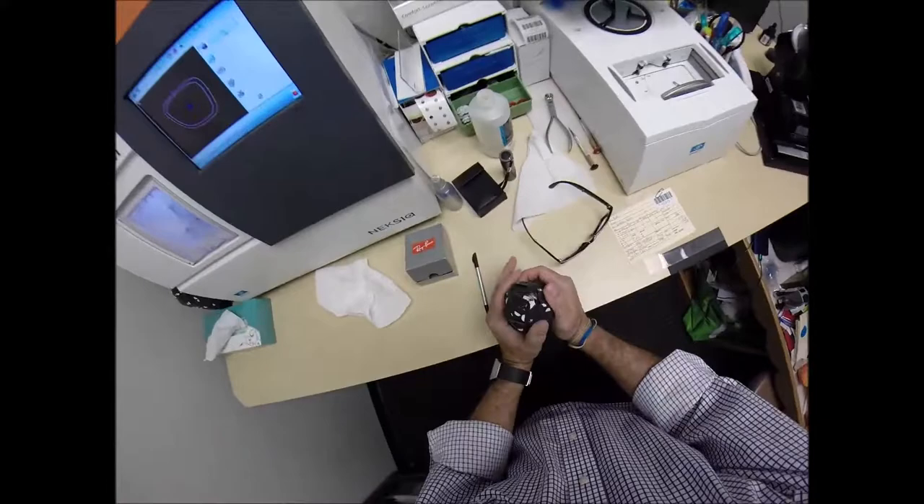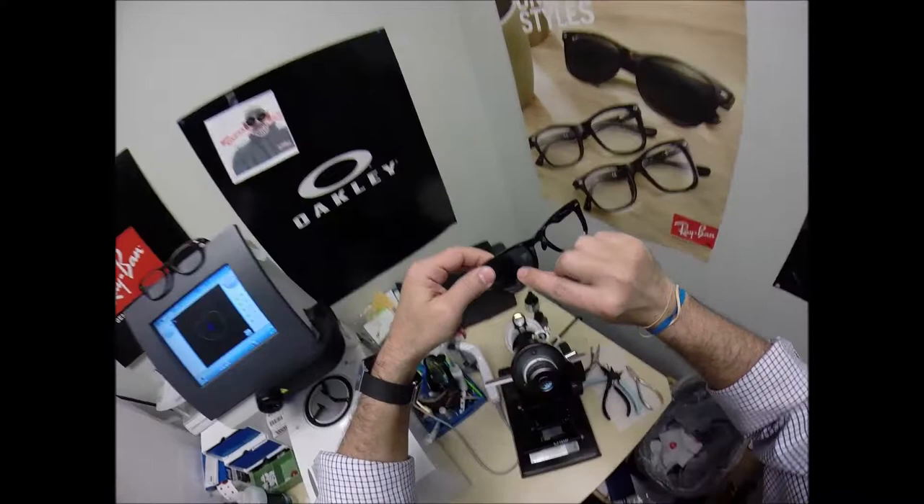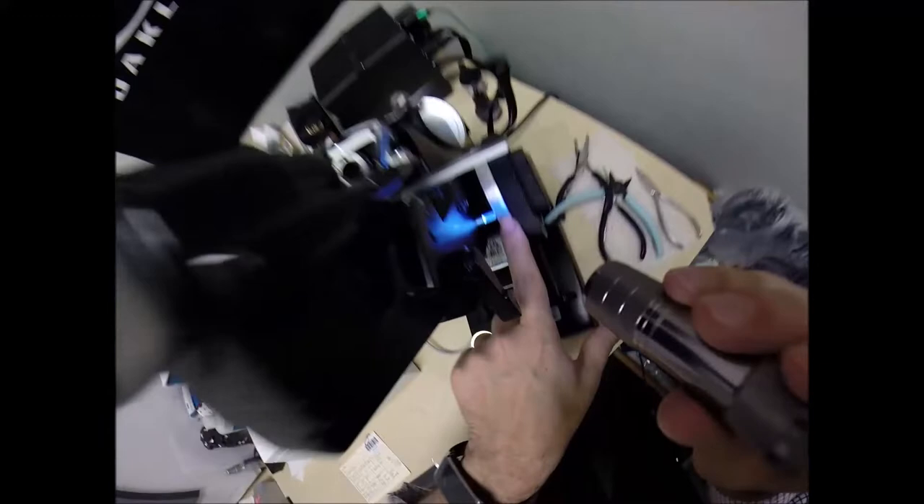I'm going to put that on there. Come down here to the lensometer — put it in above that black dot, which is your optical center, your pupillary distance. I am going to read minus four exactly.